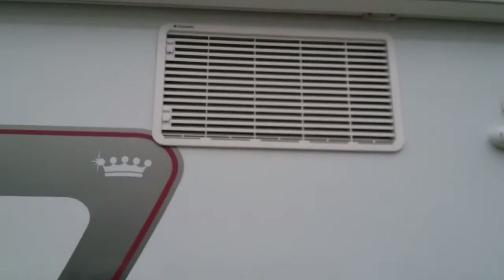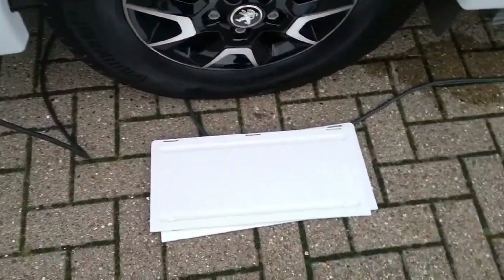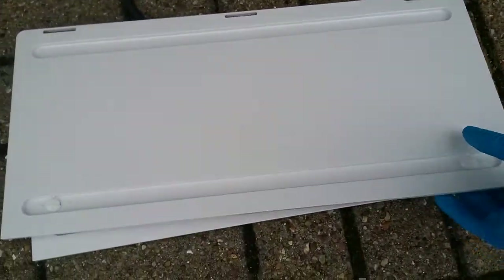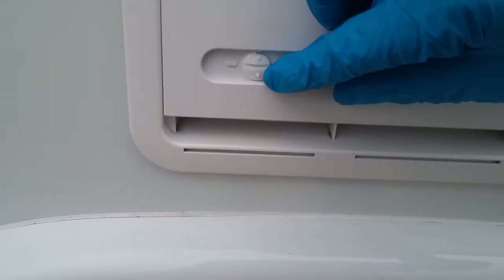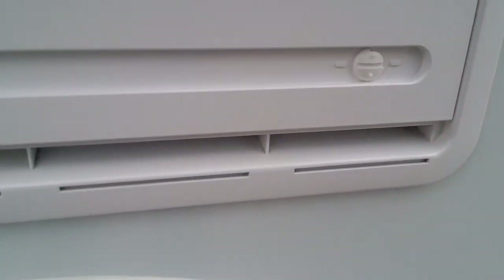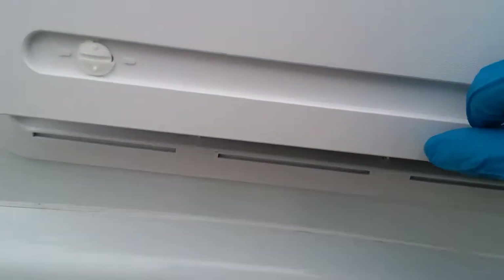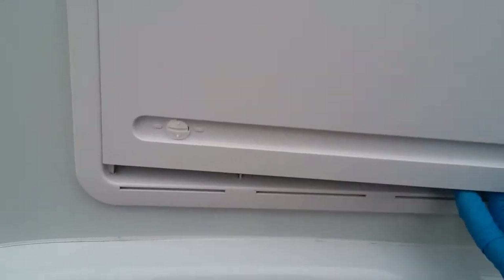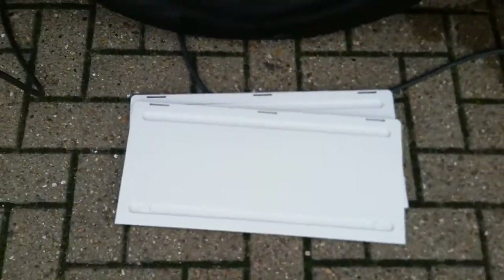We then have the vents for the Dometic fridge. As this is a fully winterised motorhome it is supplied with winter covers. If you are going to be using the motorhome in an extremely cold climate, these can be popped on the top and bottom vents. Pop it on like so, then with a flat-headed screwdriver or the ignition key just turn both of these points here to lock it into place. The fridge will then just vent from the lower point, holding some heat in and making the fridge run efficiently. If these are left on in the warmer months the fridge will just overheat and not work correctly.